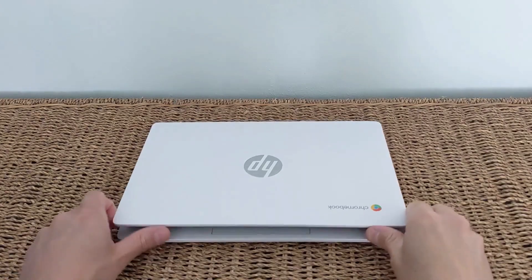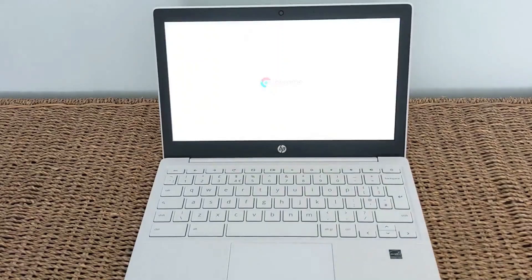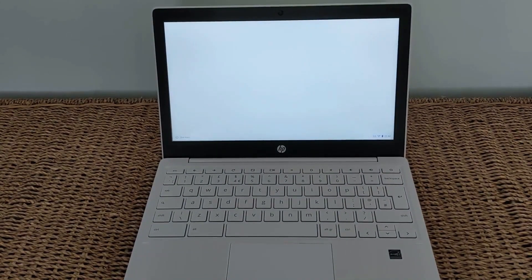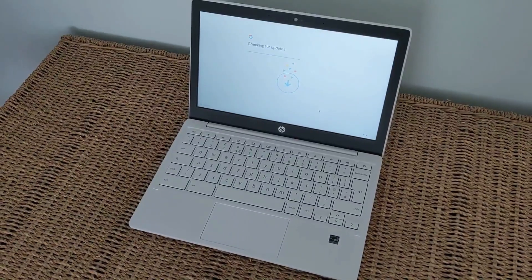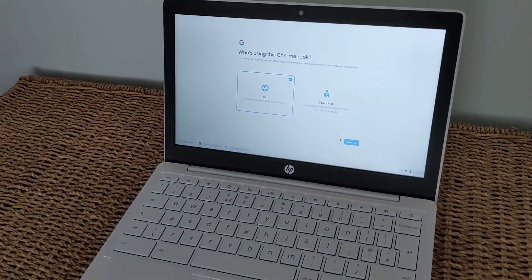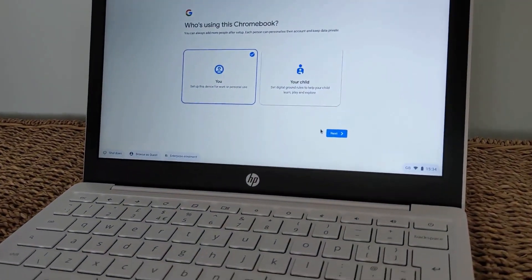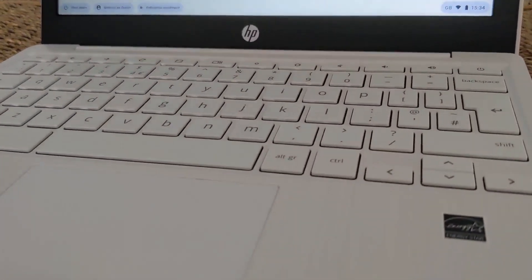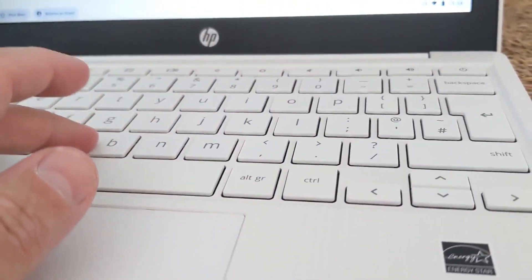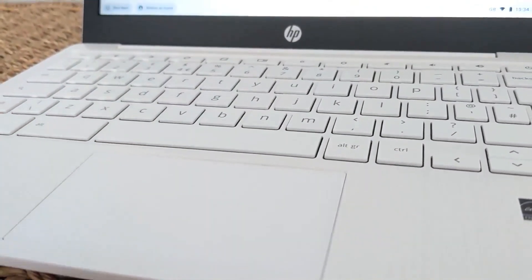Starting the machine up for the first time is all as you'd expect — connect to Wi-Fi, log in with your Google account, and it syncs everything to the machine. Once you're in, you can use the full Chrome browser, run Android apps, and also install and run the Linux beta. Performance is really good, certainly on a par with the Asus Spin 311 — no coincidence they both share the MediaTek MT8183. The differences are more the build quality, the lower-quality non-touch screen, the clickier shallow keys, and the smaller trackpad.